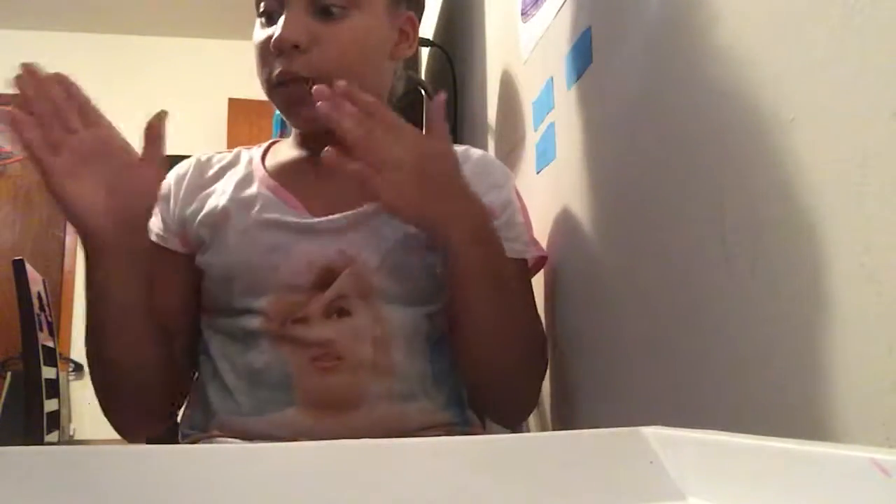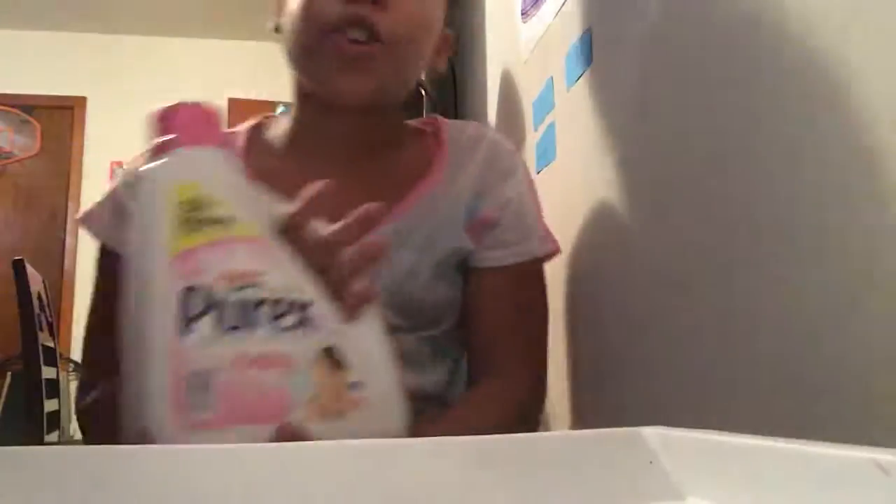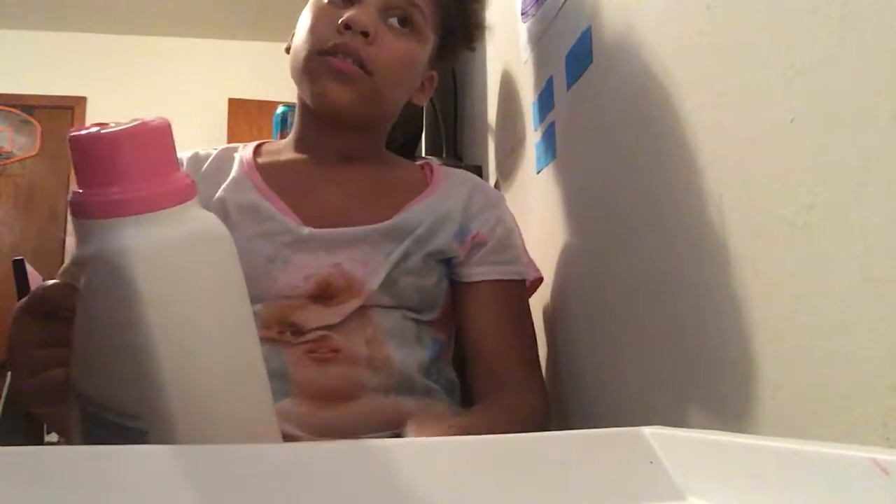So before we do that, I want to do a review of what I got from slime shopping. I still need to get a little bit more supplies, so this isn't exactly everything I'll be using for all my slime videos. I got some laundry detergent, but I also need contact solution for it to work properly — probably because of the paint or something like that.